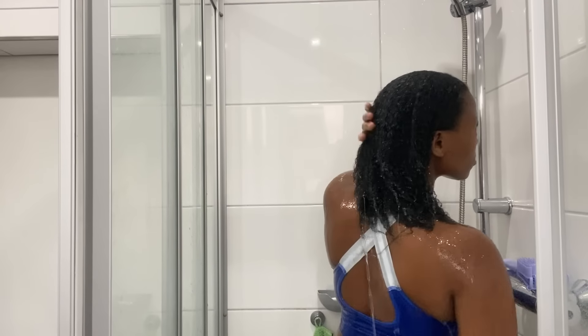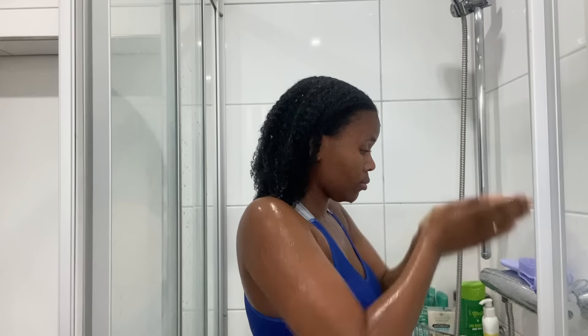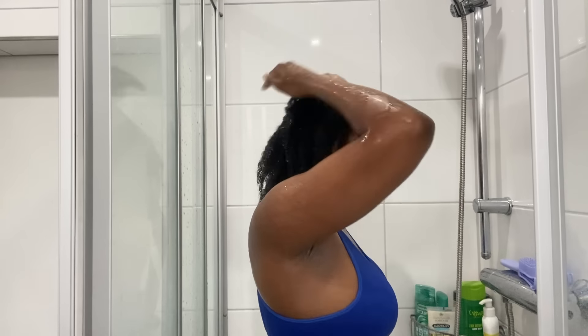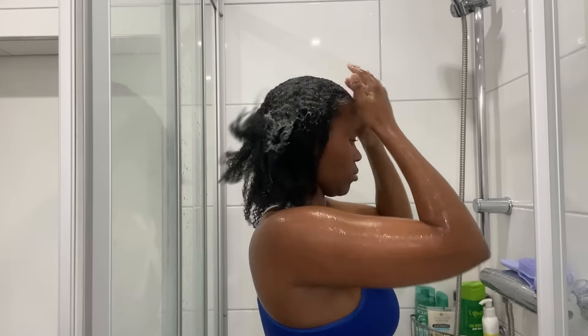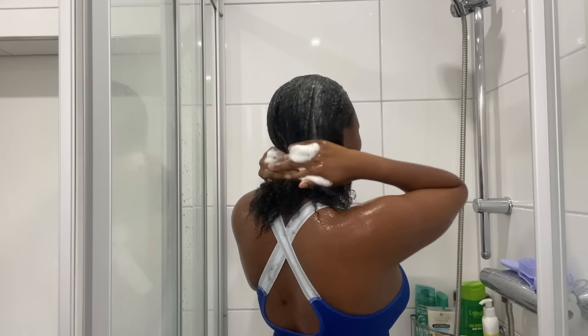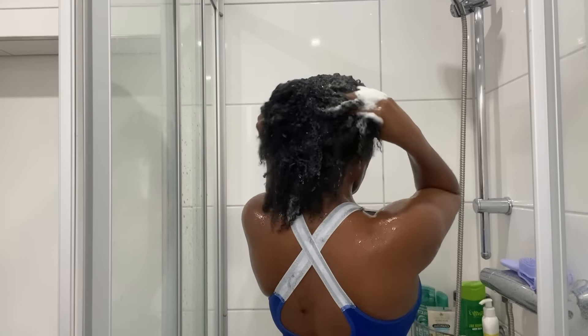Don't forget to like the video, comment, and subscribe. The first thing that I do is I just wet my hair without applying any product, just so it can be wet before I apply the shampoo. Right there — that's the shampoo that I'm using, it's Garnier. I apply the shampoo and make sure that I massage my hair so that the product can be distributed everywhere.